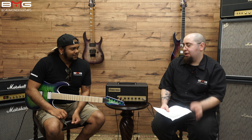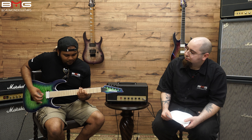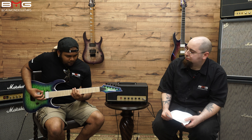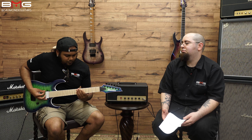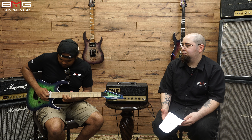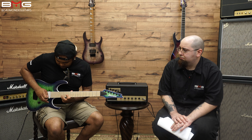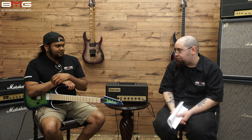Nice — a lot of sustain there. Notes really held out. Can you give us a quick example of the bridge pickup, and then coil tap the bridge pickup? So you can hear when the coil tap is engaged, the sound definitely becomes a lot rounder, and the noise floor changes as with a traditional single coil pickup.